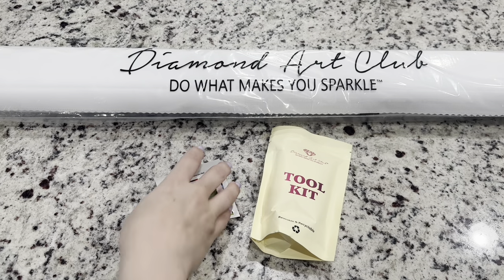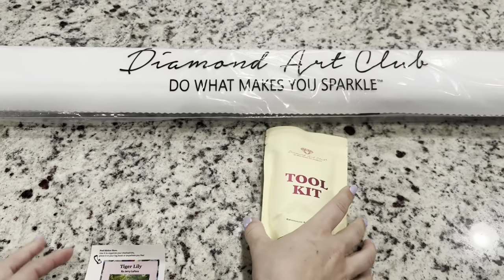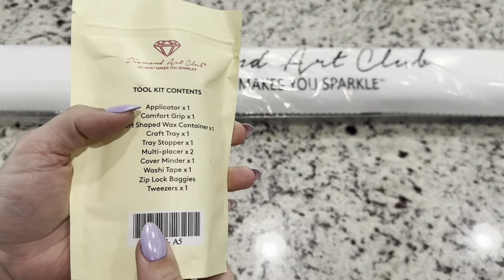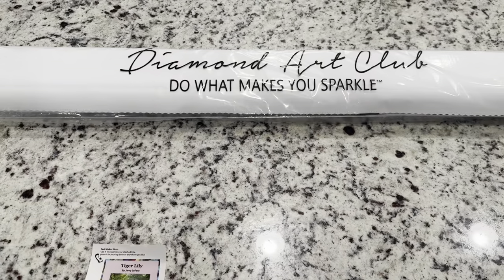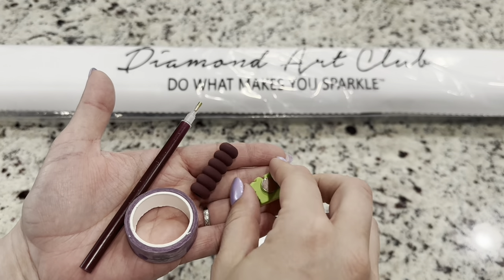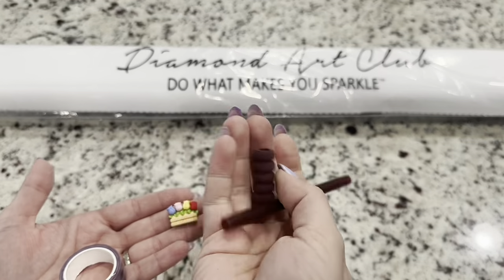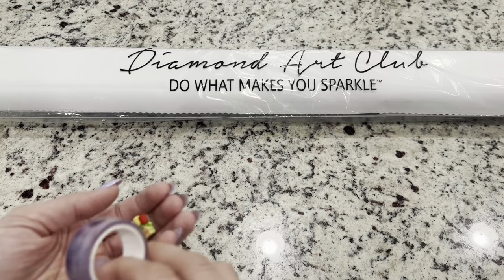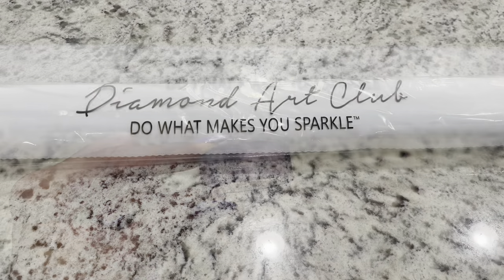Inside of your kit, you are going to get this small sticker that you can put on the side of your box — just a cute addition. And then we've also got this toolkit. Because this is a square diamond painting kit, you will get tweezers. A few of the fun items that switch up every time in the toolkits: I got this flower cover minder as well as a maroon pen and squishy to diamond paint with. And then I got this washi tape that's purple with flowers — those are always random, you never quite know what you're going to get.